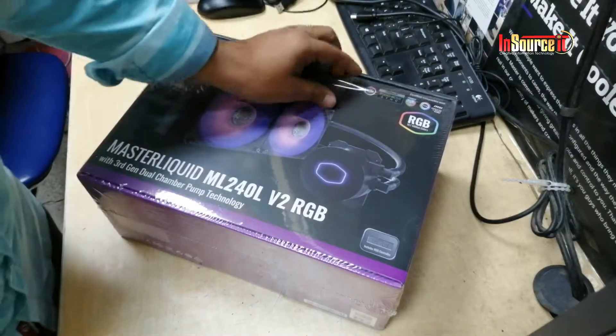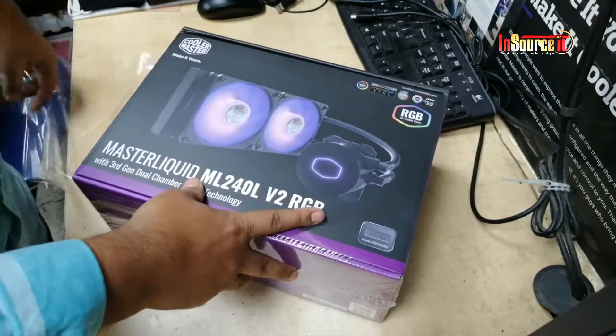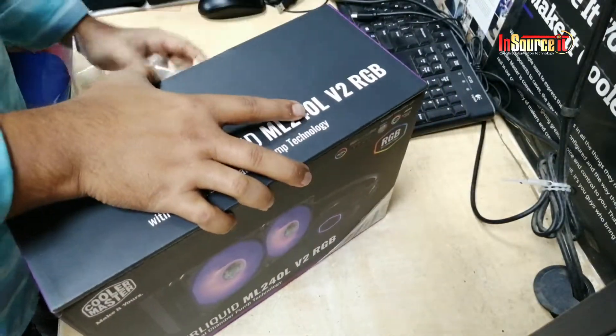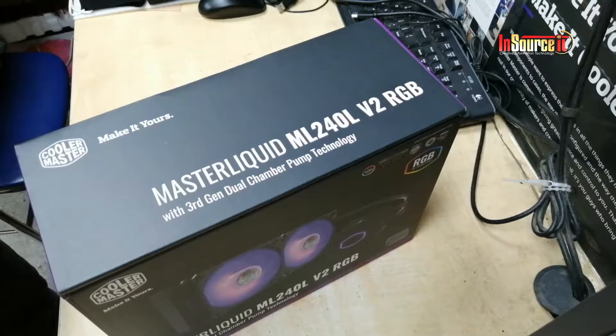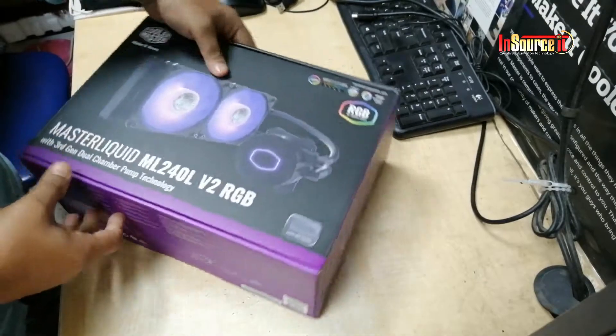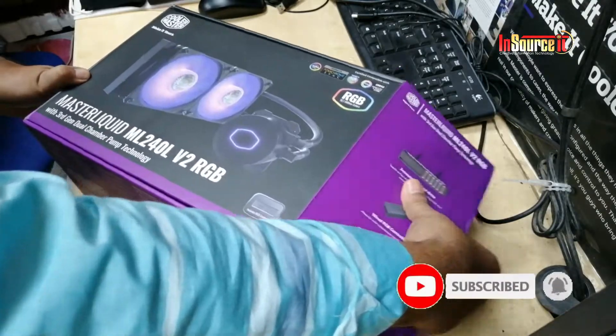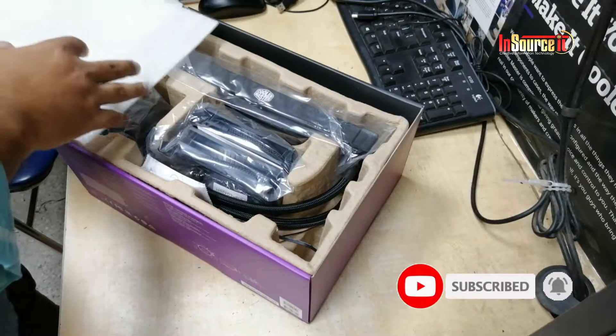Hello viewers. Welcome back to another new video. It's a Cooler Master Master Liquid ML240L V2 RGB cooler with 3rd gen dual chamber pump technology. Today I will show you how to set up this cooler for Intel processor.